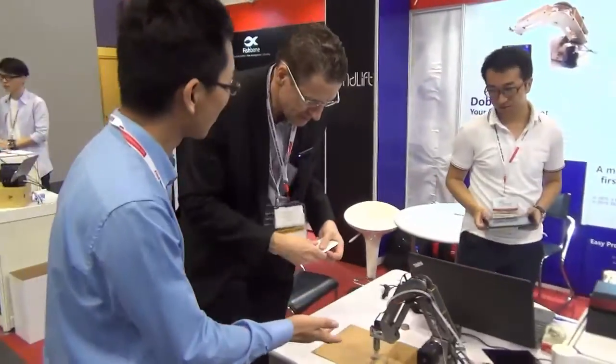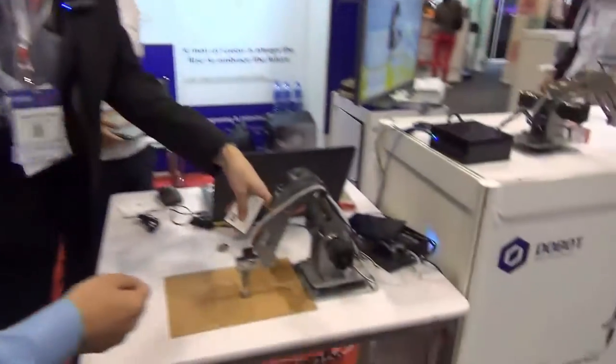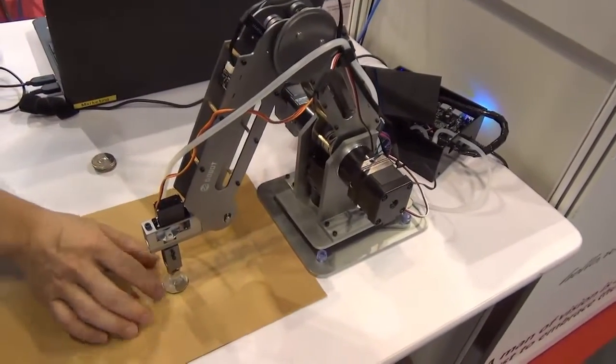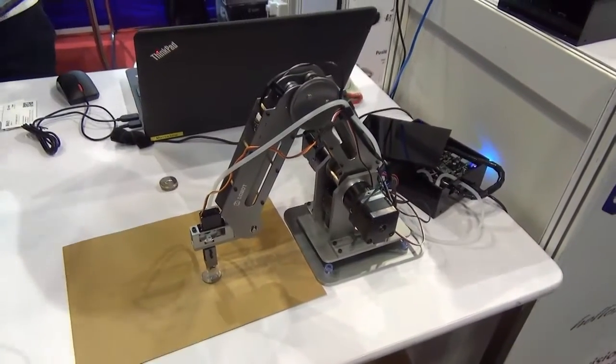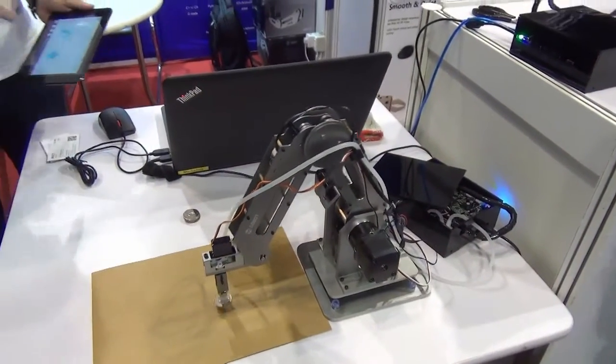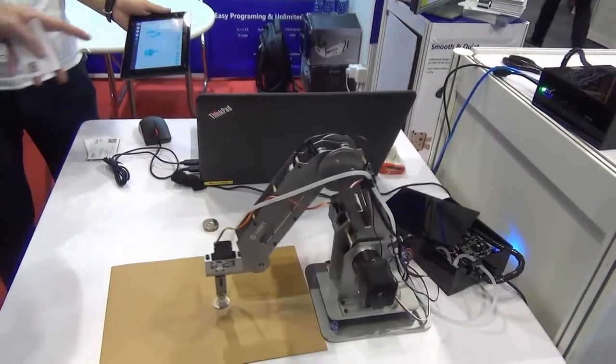This is a robot arm. It can perform pick and place — so pick up, move around, pivot — just like on your tablet. You can operate it with your iPad or iPhone.